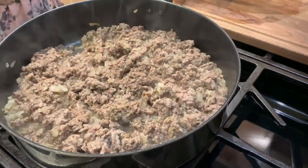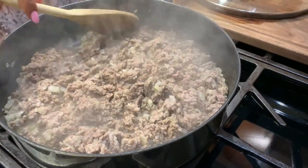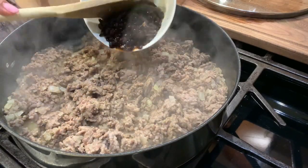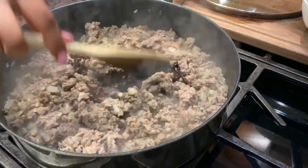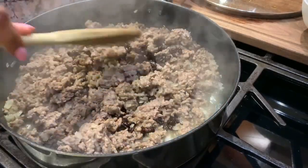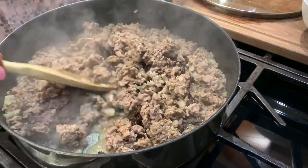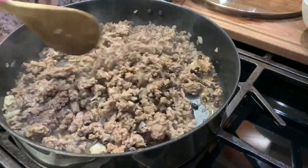Tingnan natin itong ating ground beef. So ia-add natin itong black bean sauce. Hindi muna ako nag-gamit ng asin — tingnan ko muna kung yung black bean sauce is enough na maging tama yung ating templada. Kaya hindi muna ako gumamit ng asin.